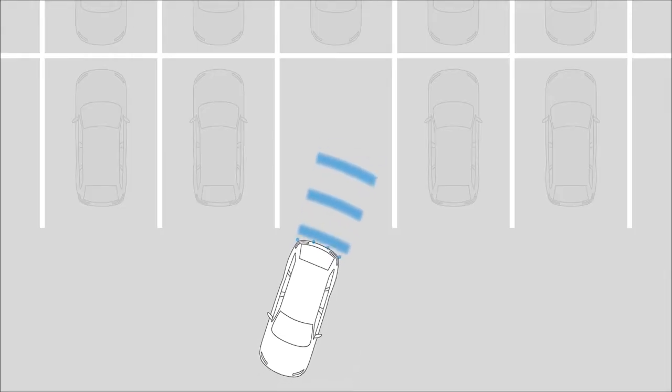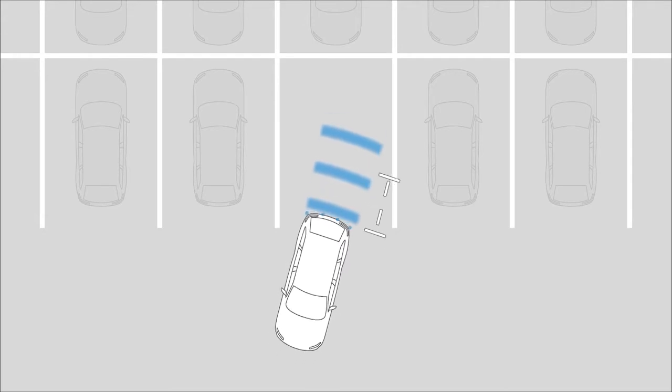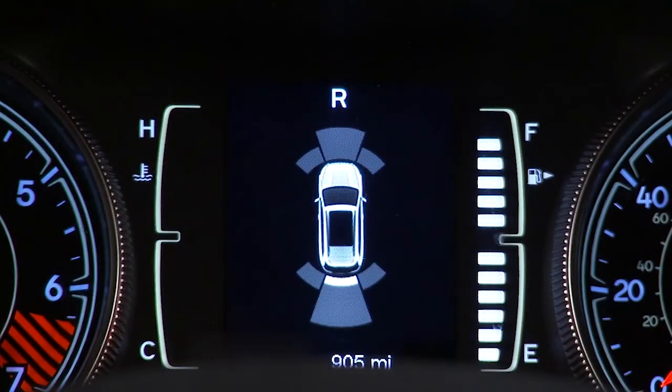When the system detects an obstacle, you'll hear a tone and the Park Assist warning will appear in your instrument cluster display. The system will show arcs in the area of the obstacle based on its relative distance and location. As you approach the obstacle, the arcs will move and the tone will change from slow to fast to continuous.